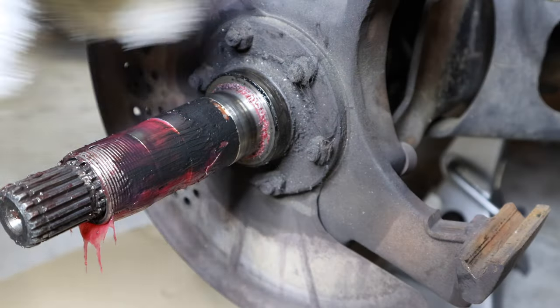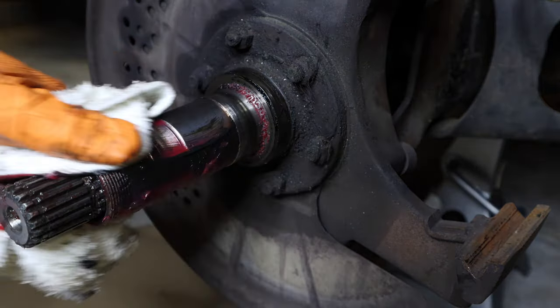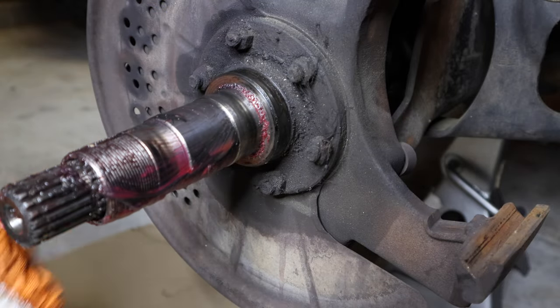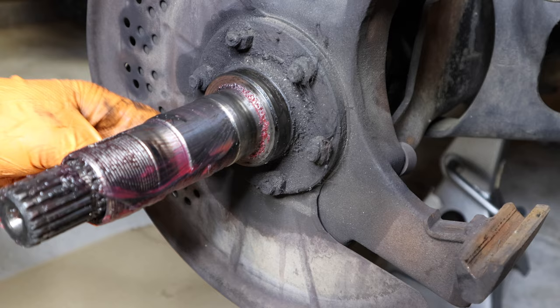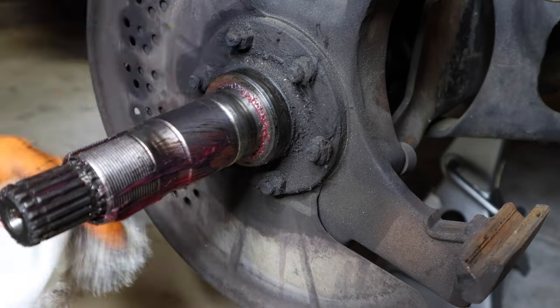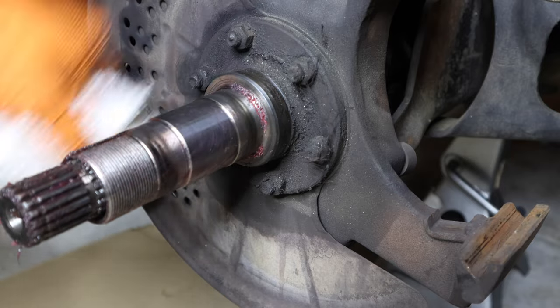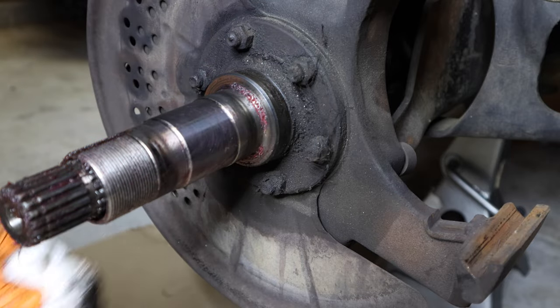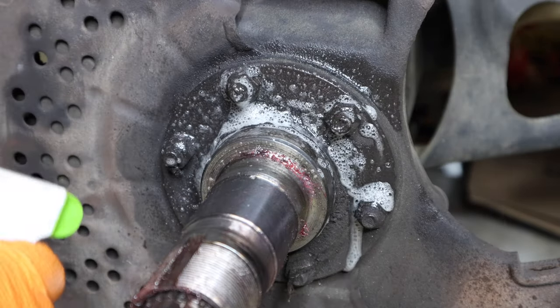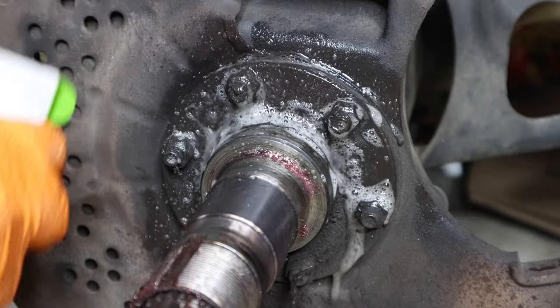Now's your chance to clean up and inspect your spindle. If it's got deep grooves in it, I do recommend you replace it — it's pretty easy, you just unbolt it and it pops right out. This one looks like it's in pretty good shape with no deep grooves. Just clean it up a little bit with some degreaser or brake cleaner — it works really well and cuts right through all this stuff.